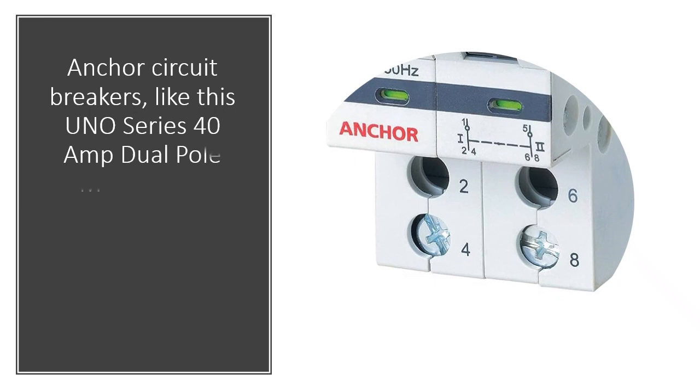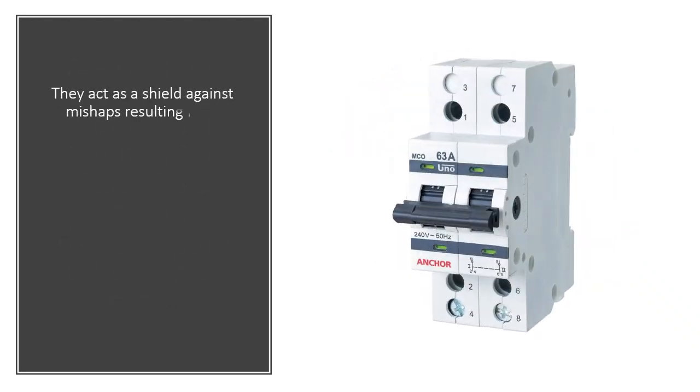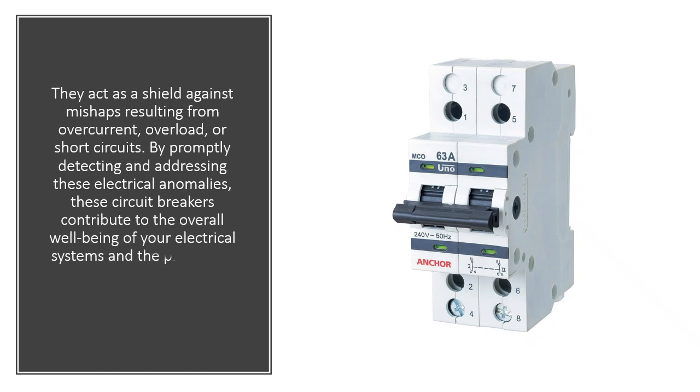Anchor circuit breakers, like this UNO Series 40 Amp Dual Pole MCB, play a pivotal role in maintaining the safety of your home. They act as a shield against mishaps resulting from overcurrent, overload, or short circuits. By promptly detecting and addressing these electrical anomalies, these circuit breakers contribute to the overall well-being of your electrical systems and the protection of your property.